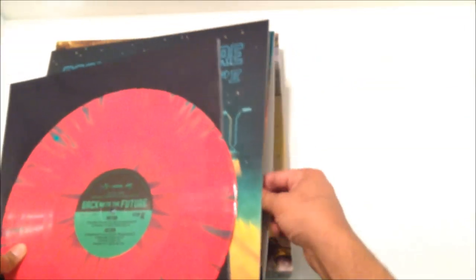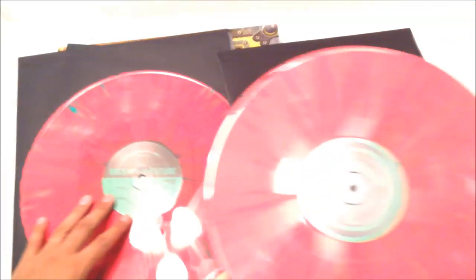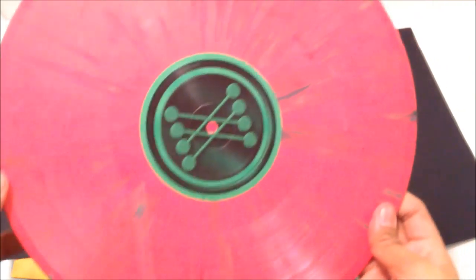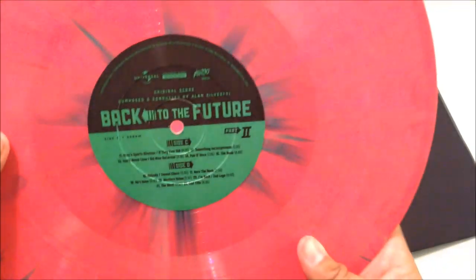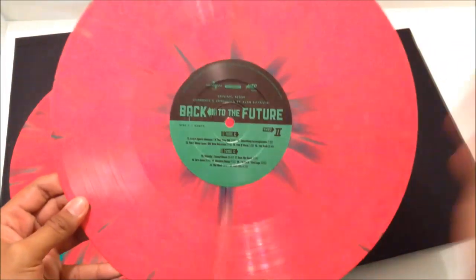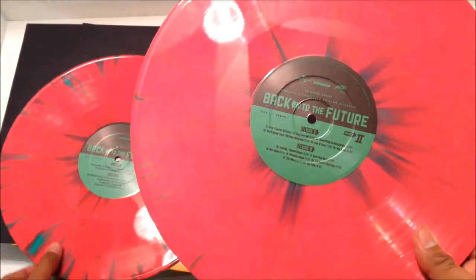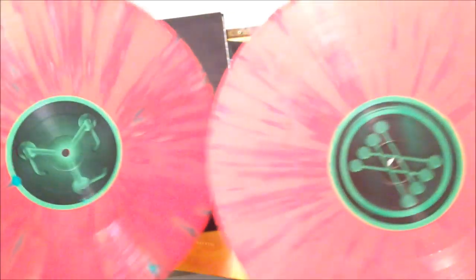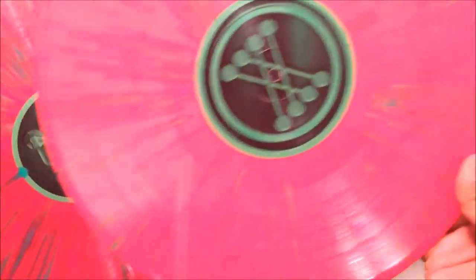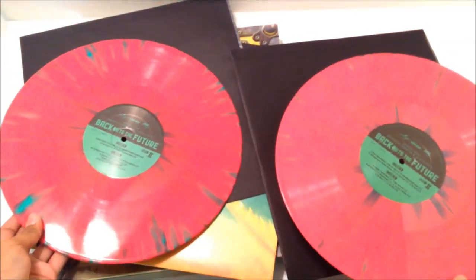Let's look at the second vinyl inside. The second vinyl has the logo from Mr. Fusion. It has side C and D. This is probably my favorite part of these vinyls — you have similar designs with slightly different colors, and even with the vinyl records themselves, they're unique in their marbling, so you're going to get a little bit different variations. That's really cool. This is Back to the Future Part 2 vinyls.